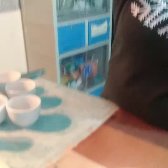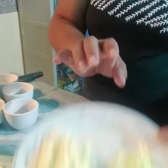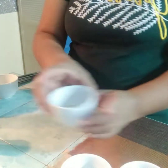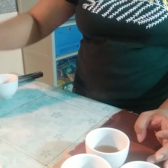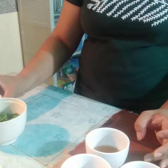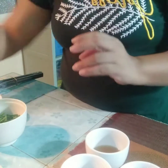Papakita ko na lang sa iyo. So ito guys, mayroon tayong garlic and then yung ating ginger. Mayroon tayong oyster sauce and then soy sauce. Sesame oil. Mayroon tayong white pepper, water, onion leeks, saka yung ating sugar and then yung ating oil. Yun lang mga palangga ang kakailanganin natin sa pagluto ng ating shrimp and soy sauce.